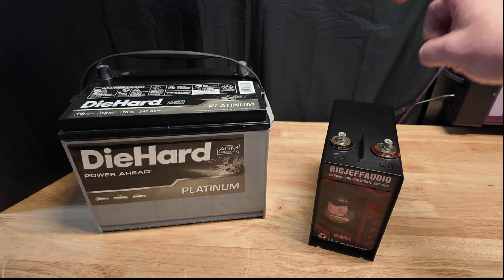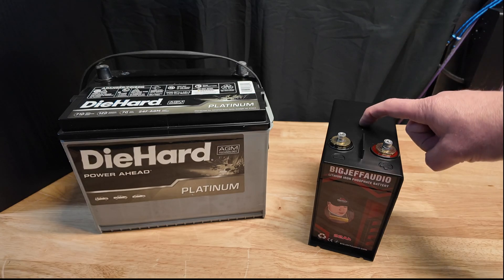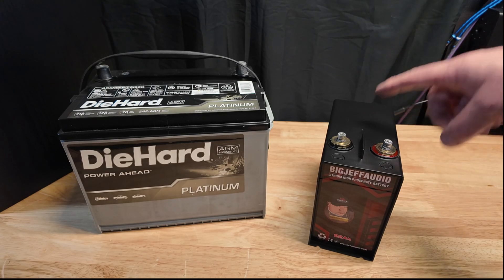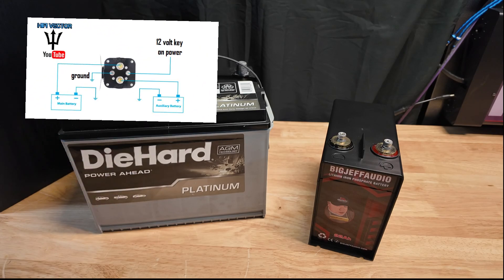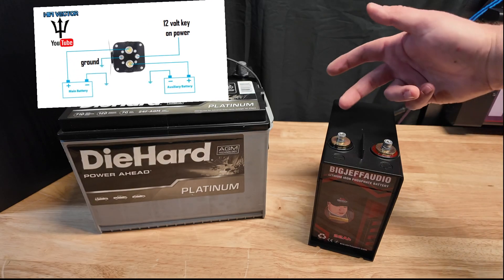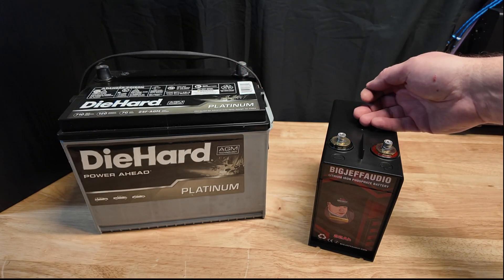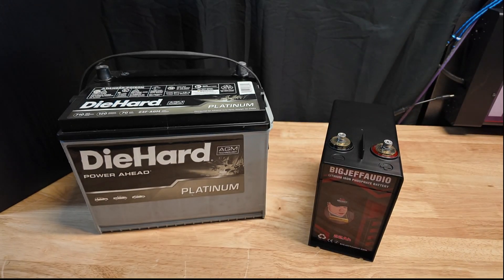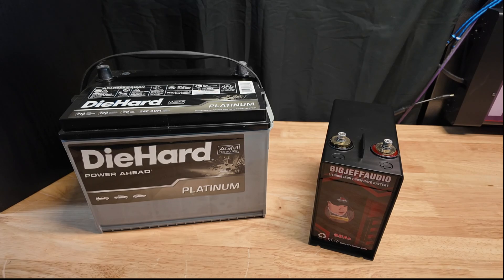Remember, some guys say you don't need an isolator, but you really should use one — they're only about 50 bucks. I'll put a link in the description below. They're real easy to hook up and super simple. That way when you shut your key off, your lithium gets disconnected from your starter battery and is just isolated and separate.